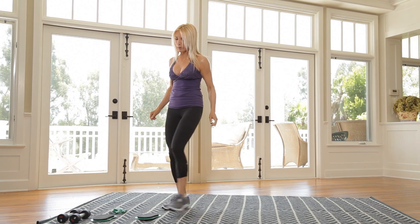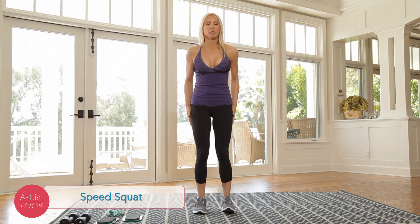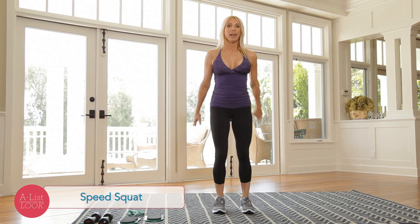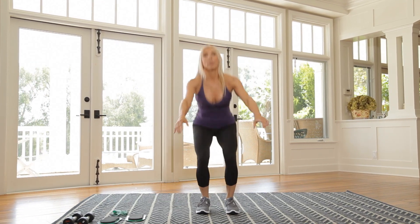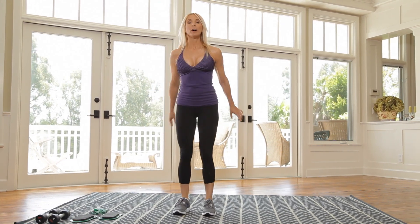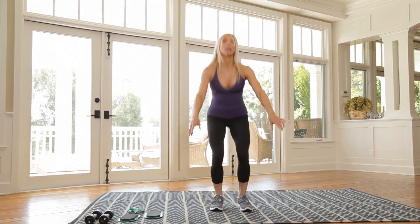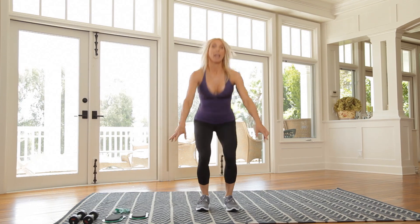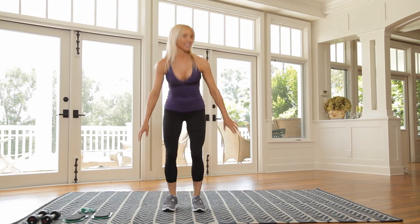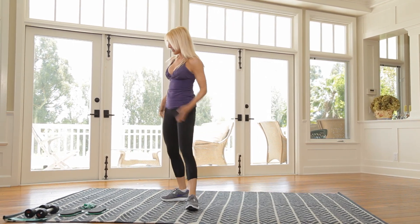Now we're going to a speed squat for 20. So it's just hips. Feet hip width apart. Down and up — 2, 3, 4. Obviously these are called speed squats because you're going faster. 8, 10 — 10 more. Now you're going to hear my breathing start because this is a burn workout. We're getting our heart rates up and we're burning. Excellent. Almost there. And that's it. Very, very good.